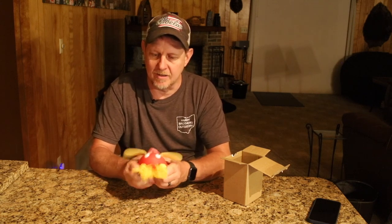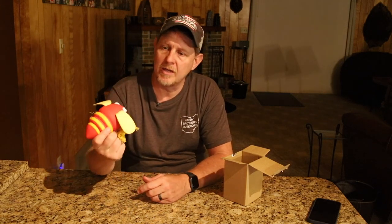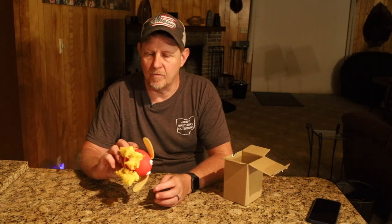It makes a noise as you squeeze on it — almost sounds like a plastic bottle in there, so not your typical squeaky toy. And to keep them playing with it longer, it's got some sort of beef flavoring. It's supposed to help with reducing anxiety. If you have a dog that chews on things destructively, this will hopefully be something they're attracted to and will chew on instead of other things.